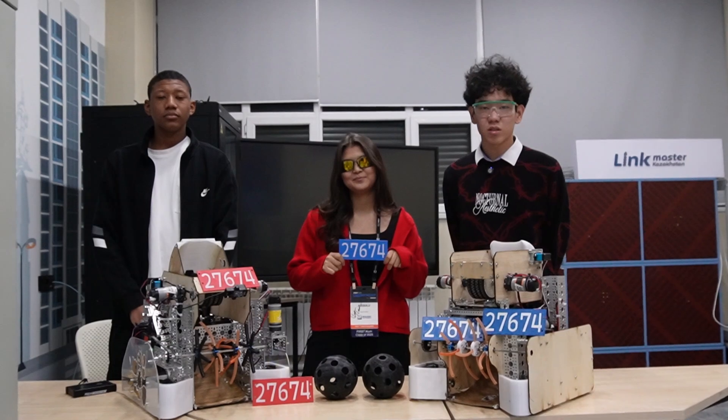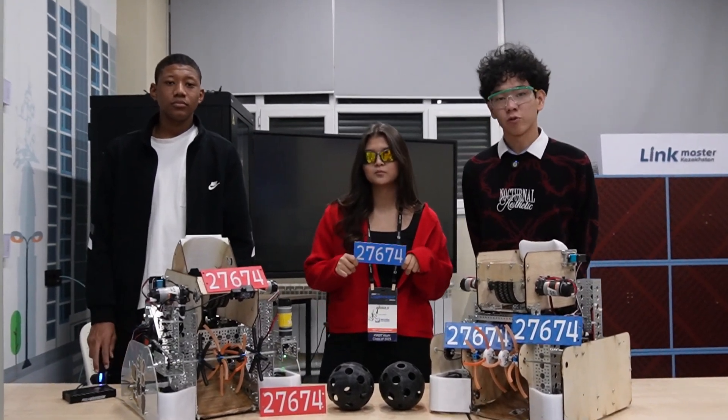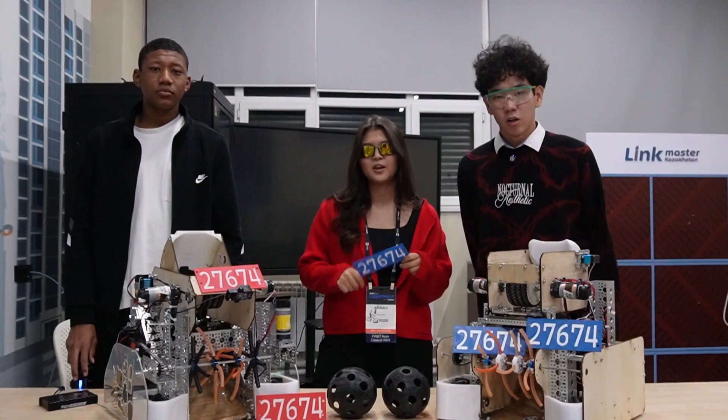Thanks for watching. That was Team 27674 CAP. We're waiting for you at the FIRST regional competition in Almaty. Good luck to everyone!